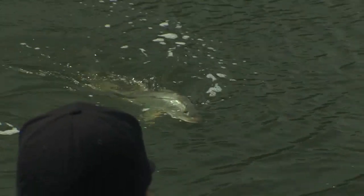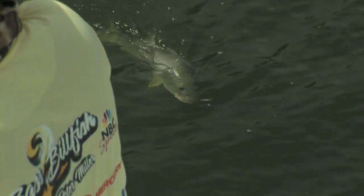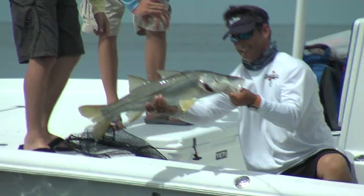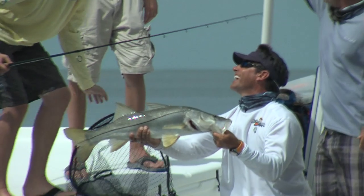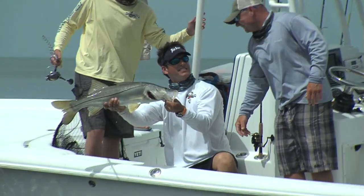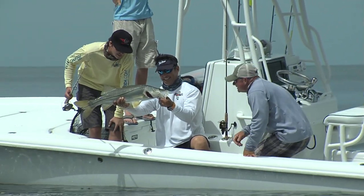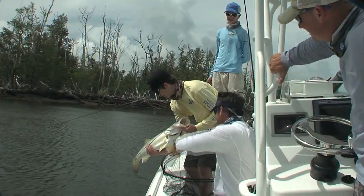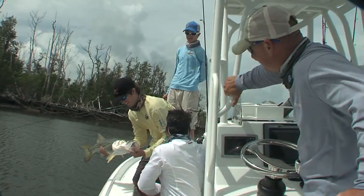Look at that slob — this is a moose! I finally get it in the boat and this thing is huge. That's twice as big as the last one. That's all of 36 inches right there. That is a big, big fish, man! He got that thing in the boat and he was really proud. All of a sudden, you see that big smile come across their face.